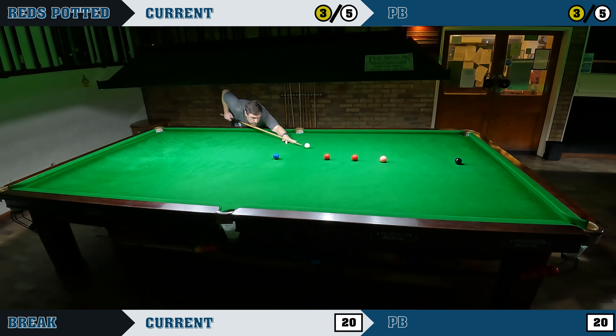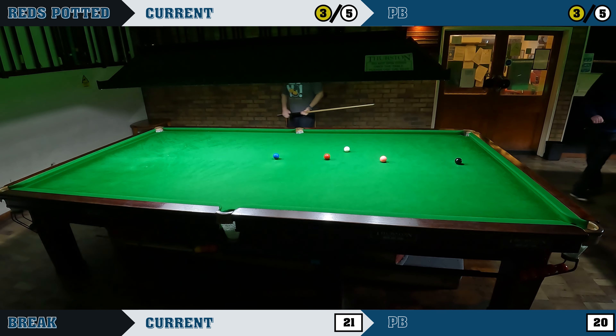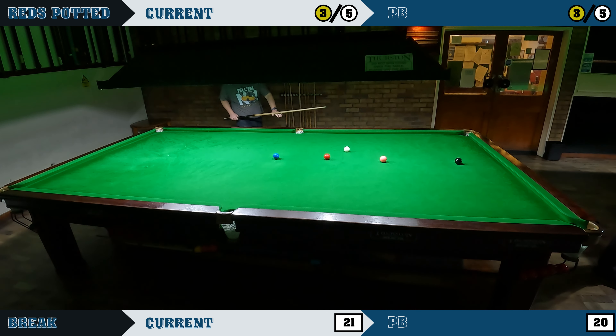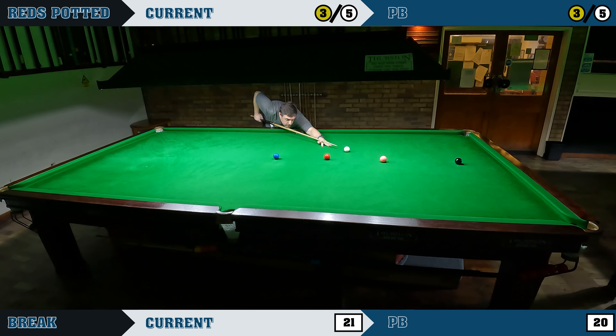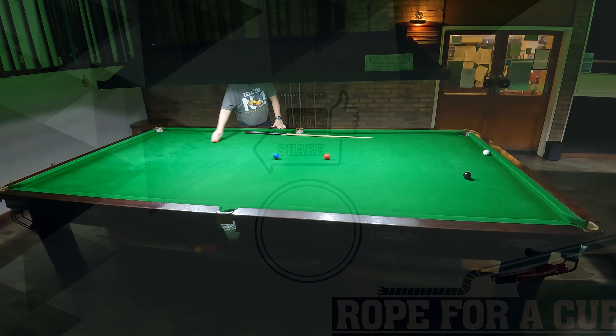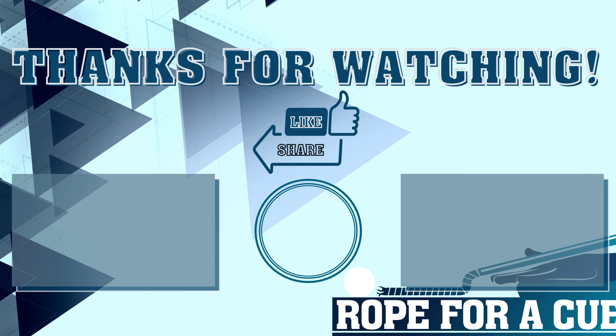Here we go, this red — the new high break in this particular challenge. And in it goes, and I'm pretty pleased that shot managed to screw back a little bit for the pink in the same pocket. So can I make this new high break a significant improvement by getting this pink in? No, I can't. I tried to hit it hard to try and get it back up, come off the bottom cushion and back up for the red, and it missed. But 21 it is — a new high break, it is only one more, but thank you for watching, please like and share and subscribe, all that good stuff, and I'll see you in the next video.